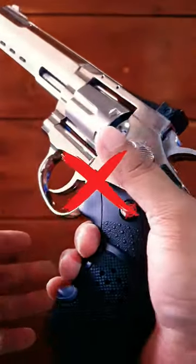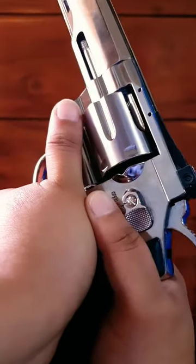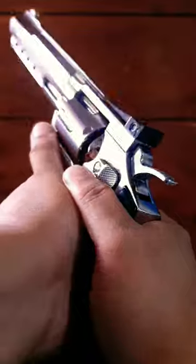This is not how you should grip a revolver. If you hold a revolver like this, you're going to get hurt. Let me explain.